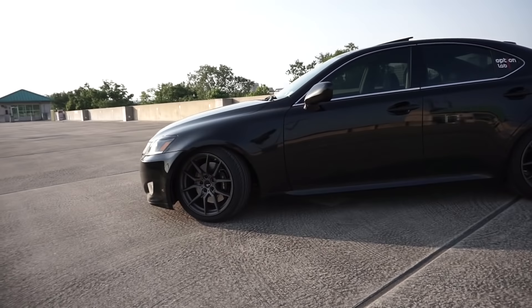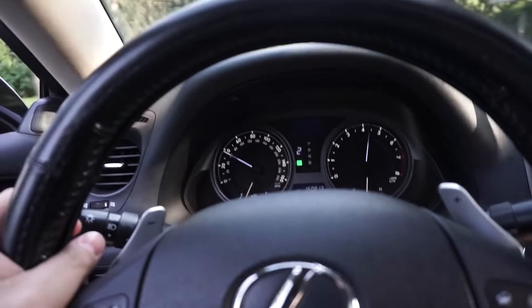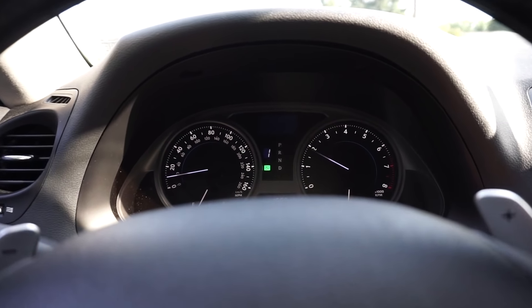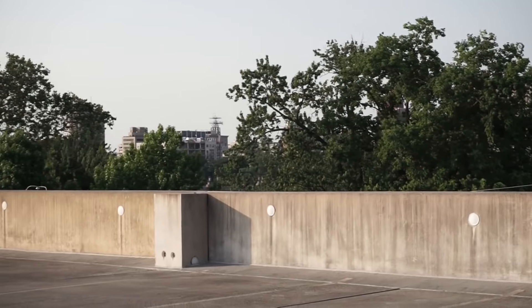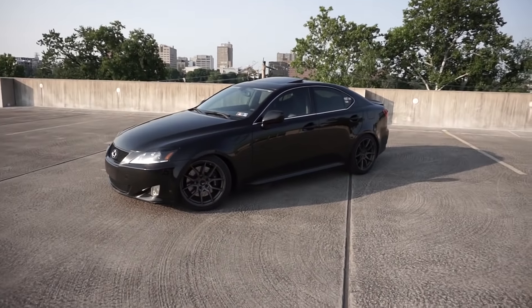Welcome to Marty Motoring — good to be back making another video. Today I'm talking about this 2007 Lexus IS 350 that I've now owned for a little over a year, sharing my overall experience with the car. We're on top of the City Island parking garage in Harrisburg, Pennsylvania — you can actually see the small city skyline in the background. It's a really good place to come take photos and do car things.